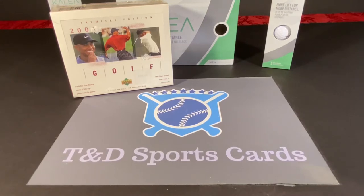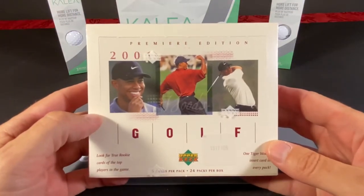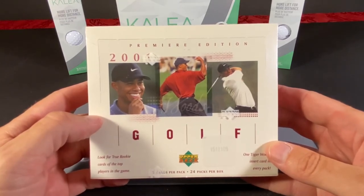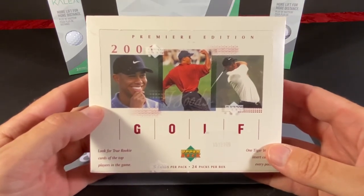The US Open is going on at the moment and I've never opened up golf packs in my life. For some reason I thought I remembered buying some of the old Donruss golf packs from like the early 80s, but I have not been able to find or locate any of those if I actually did buy them.